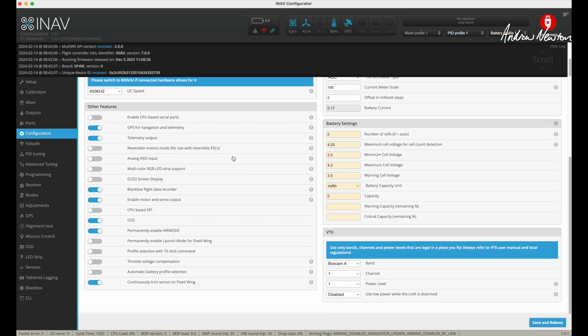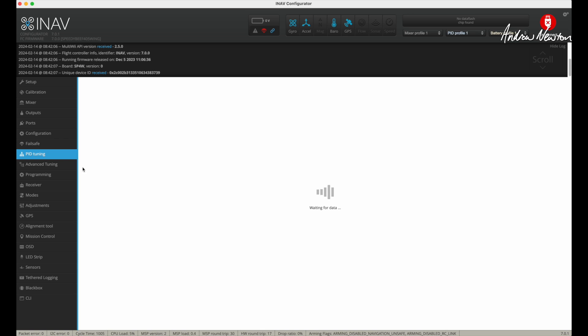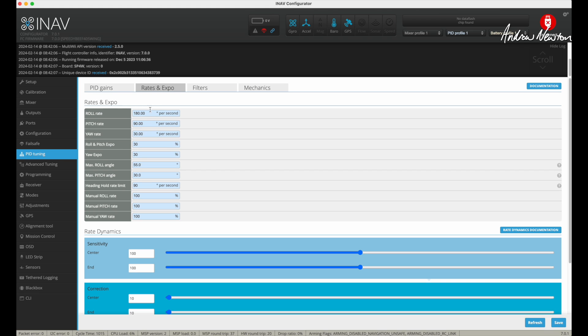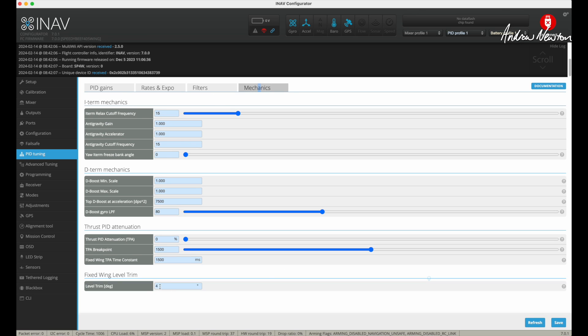I am using GPS so I clicked that. I clicked continuously trim servos on fixed wing, and unclicked profile selection with TX stick because I've only got one profile and I don't want to change it by mistake. Failsafe return to home. PID tuning I'm mostly leaving at stock, but I increased the feed forward to give me sufficient elevator movement just for my first throw, then I can adjust that later. Rates and expo I can probably increase as I get to fly the plane more.